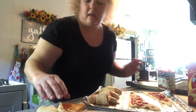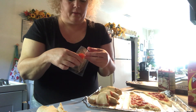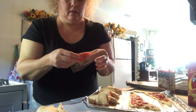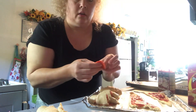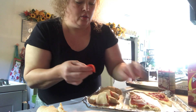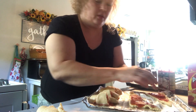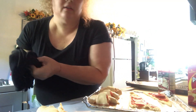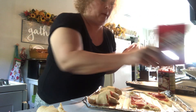I use three pepperonis per roll-up: one, two, three. And then one, two — let me wipe off my hands and open up the other little pepperoni pack.